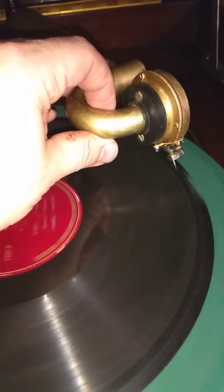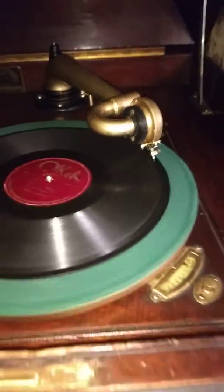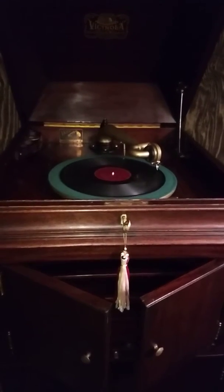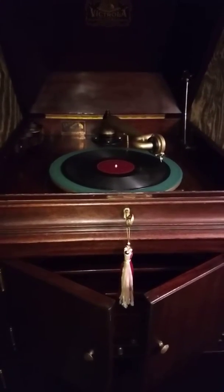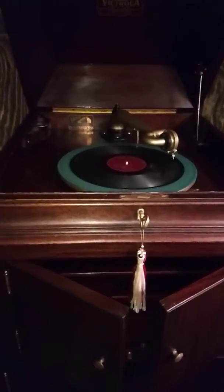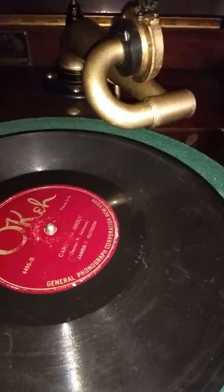And here's the one side. And here's the other side. There you have it.